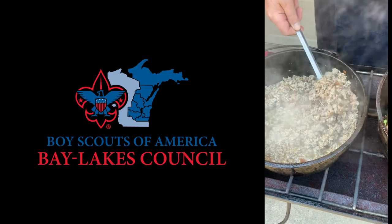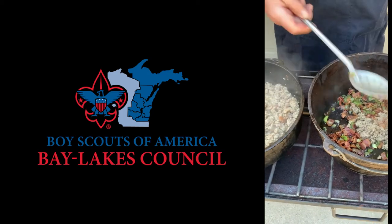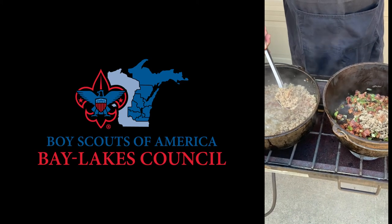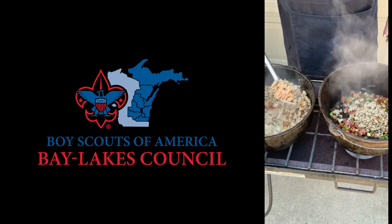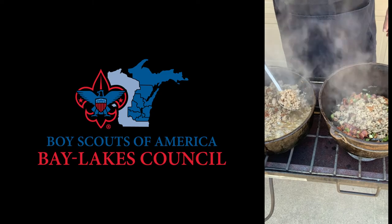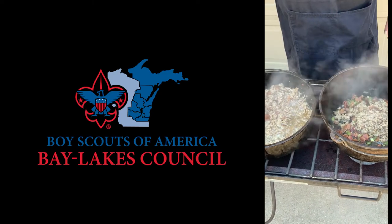The pork sausage is done so we are transferring it to our mixing bowl — in this case a mixing Dutch oven — and then once we do that we will fold the hash browns in, blend it well, and then put it in the Pyrex baking dish. The rest will go into a Dutch oven to be done in that Dutch oven.